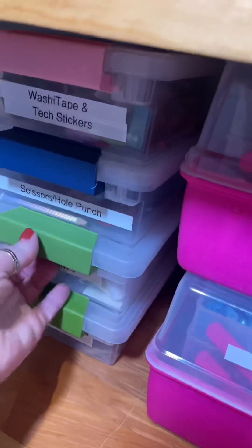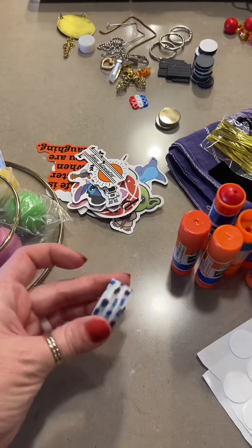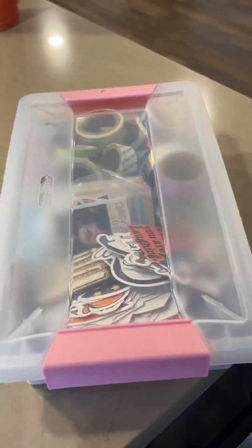My daughter was recently digging through our text stickers so I do have a lot of those to put away. She was wanting to decorate her items for school, so she had a whole bunch out and then threw them in the bag — because why put them away when you can just put them in the bag?